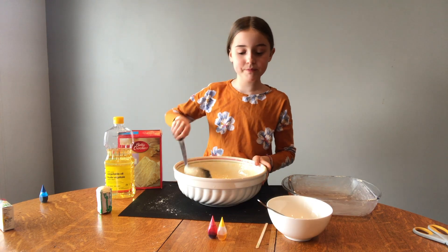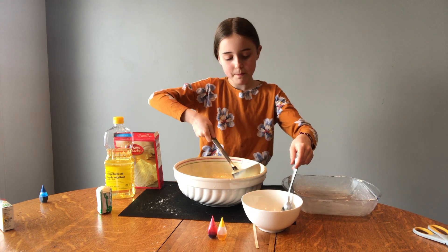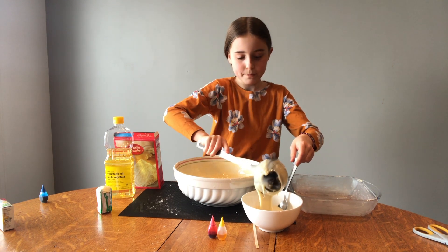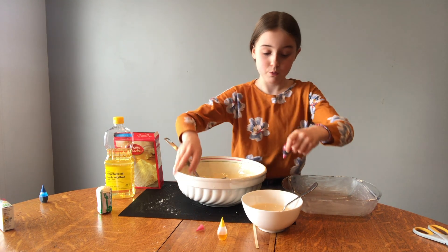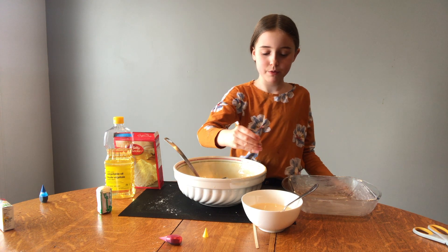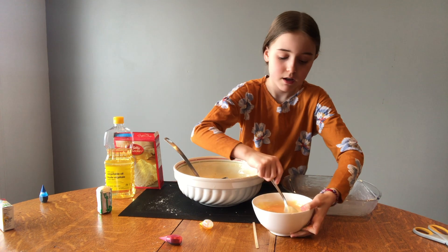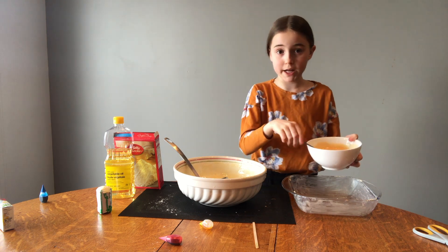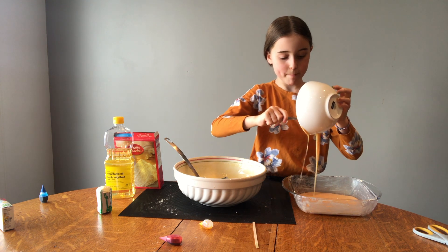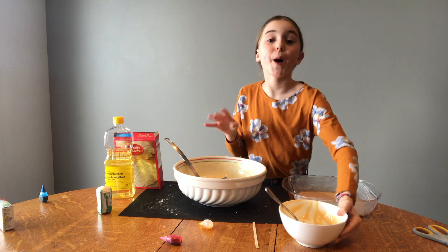Now we're going to make orange. One red drop, nine yellow drops. I'm going to put this in our mold that we put butter in.